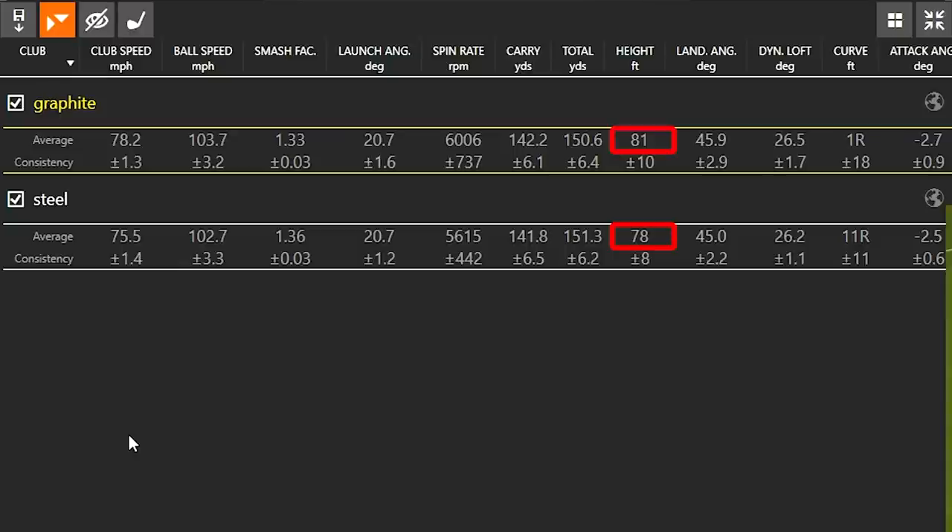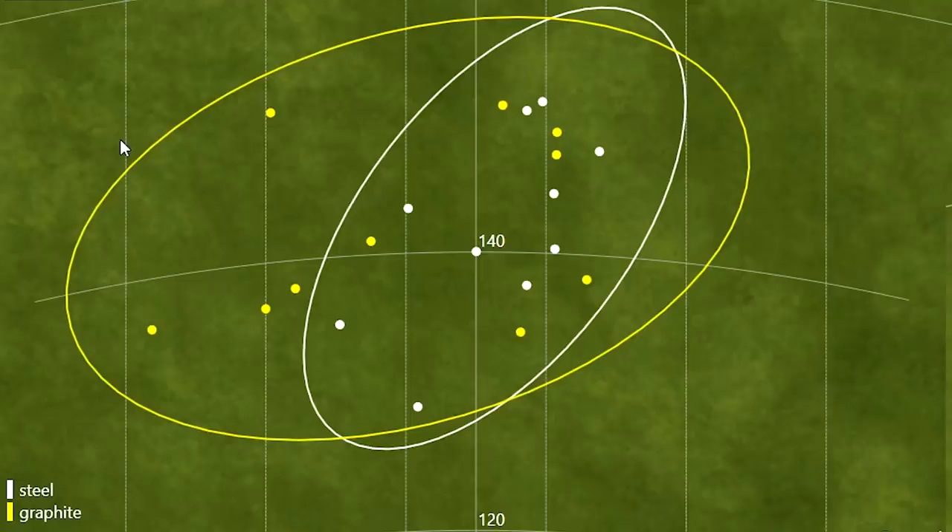Let's look at the dispersion screen. The white circle is smaller than the yellow circle. When I ask people in club fittings which circle they like better, you'd want the one that's tighter together — especially if you're trying to hit more greens in regulation. The steel golf shaft on average was just a little bit straighter, right up and down the screen. The graphite golf shaft was a little more sporadic and had a tendency to leave the ball to the left. Everyone reacts differently to golf shafts — I'm just showing what differences can occur when testing steel versus graphite.